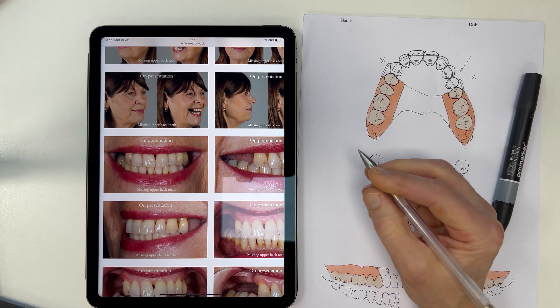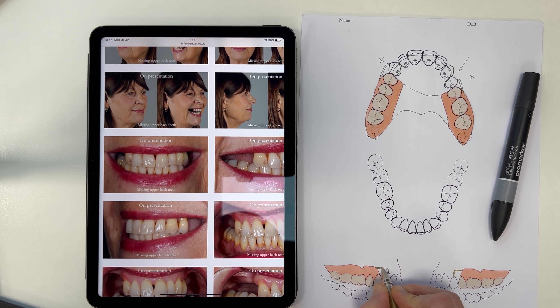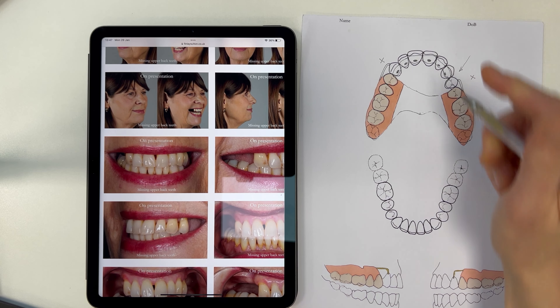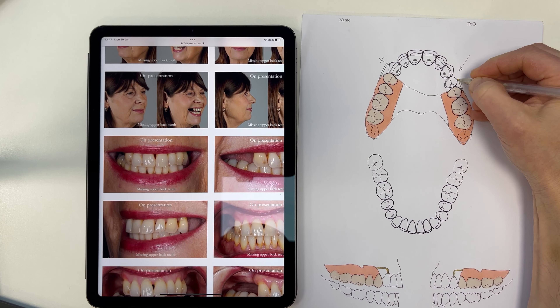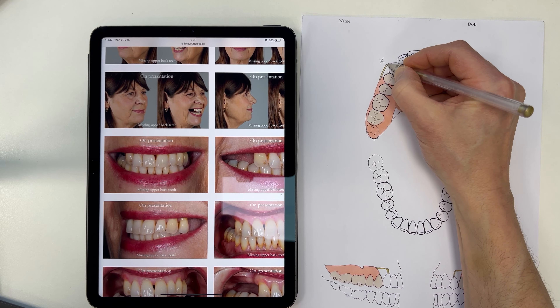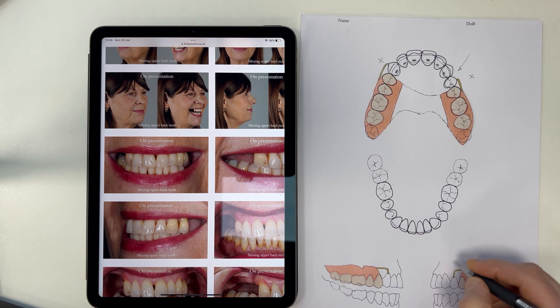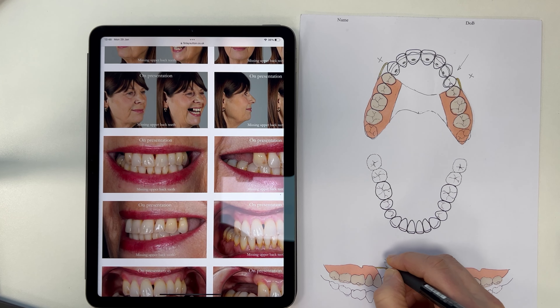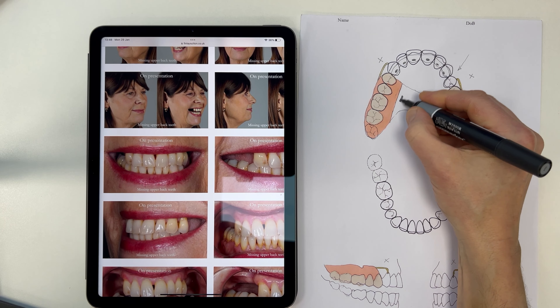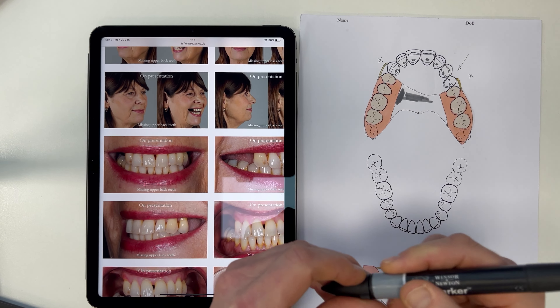I've got a nice little gold pen here — this is just a Pentel gold pen, really nice for these gold clasps. These clasps are 0.9 millimetre wrought gold, which we use just there like this. I'm going to put a little X above those teeth there to mark the retention, and then just colour in the metal base. I don't like toilet seat designs.